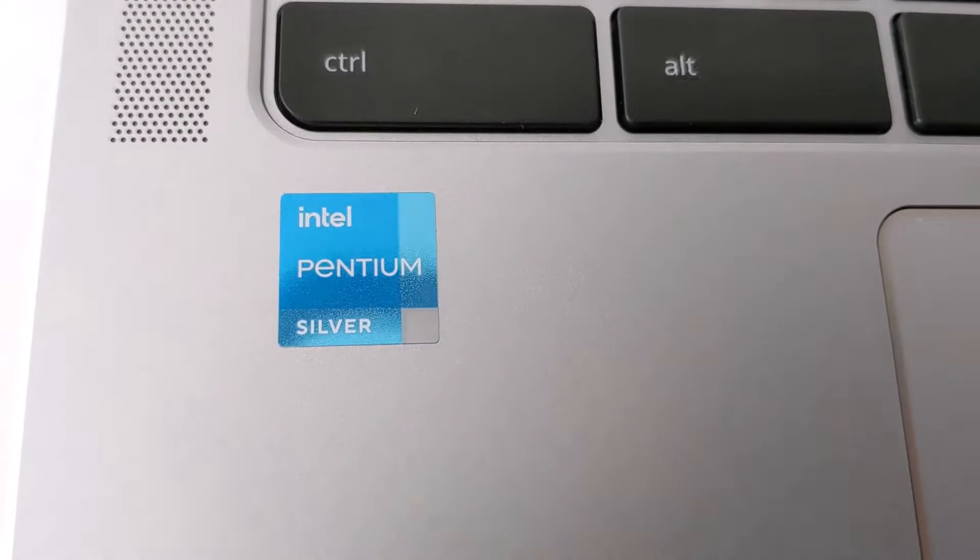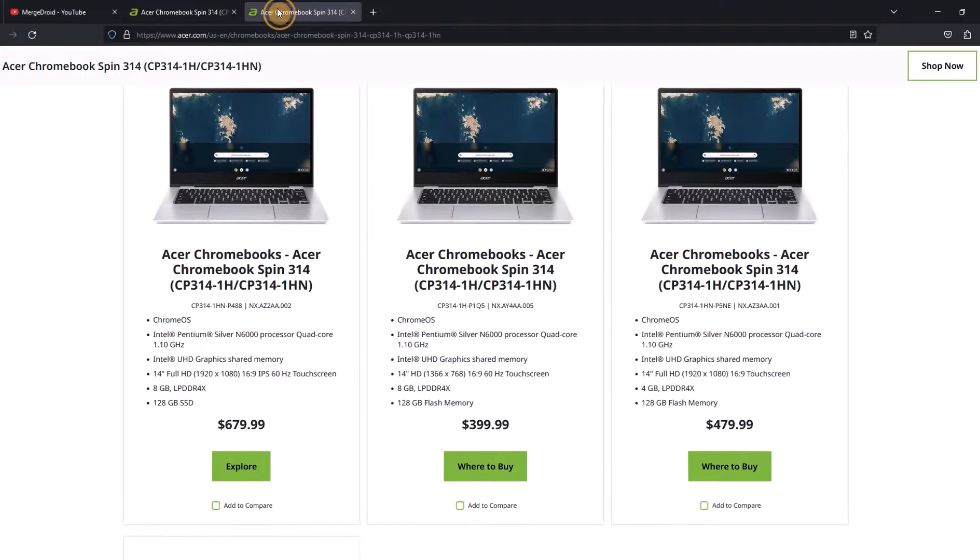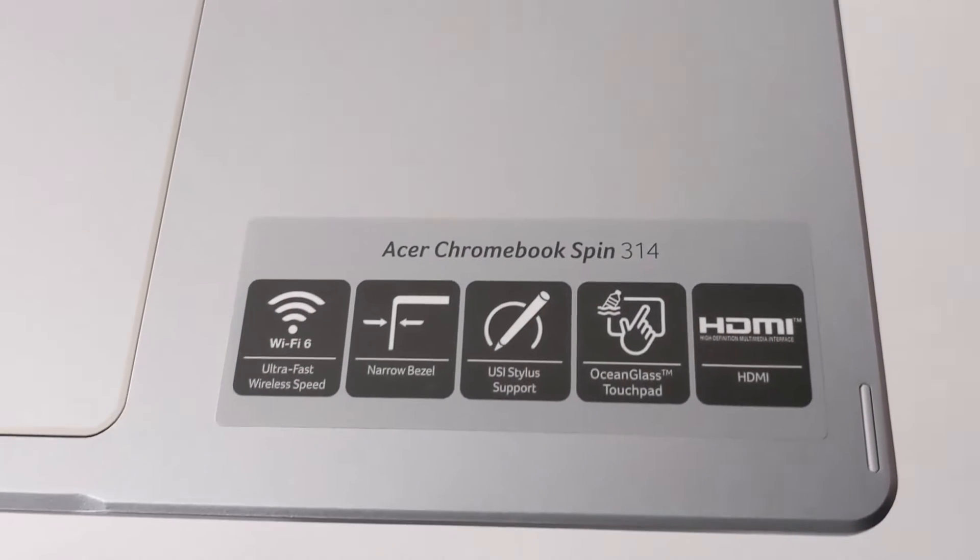This one has the Pentium Silver N6000 processor, and there are also options out there with the Celeron N4500. I've got 128GB of storage on this one, but there are some with 64GB, and it's got 4GB of RAM — though you've got options with up to 8GB — so do check all these things over. It's also Wi-Fi 6 and Bluetooth 5 certified.